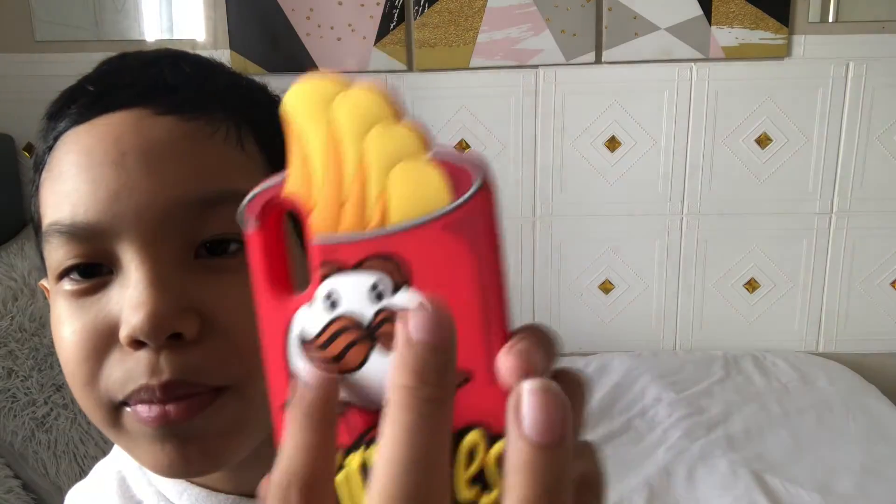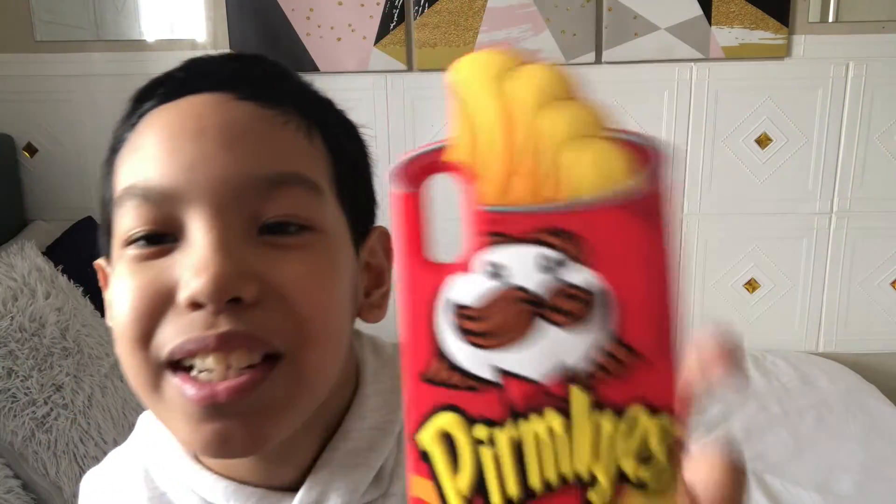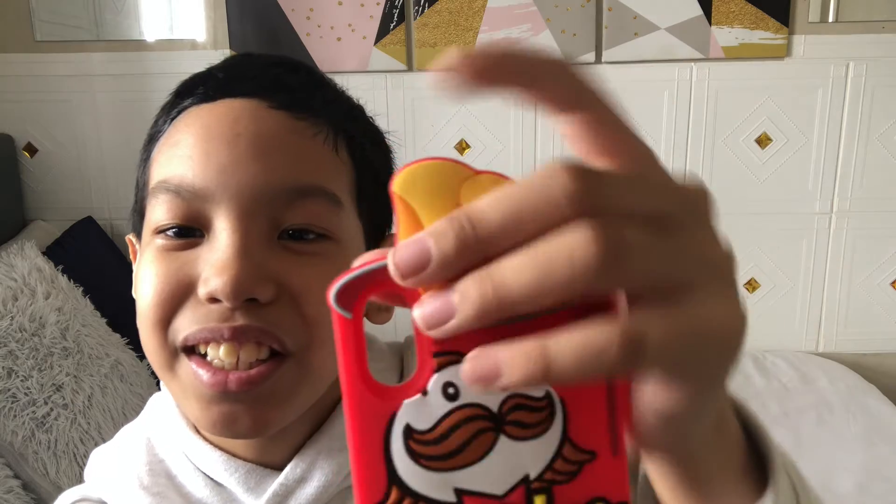He's wearing a perm. He's wearing a mustache. So, he's a boy wearing a perm. We even have the Pringles here. It's a can phone case.